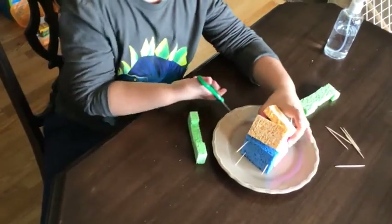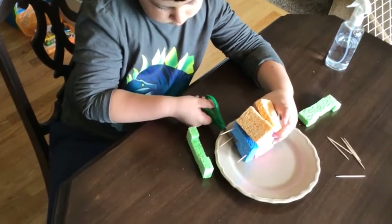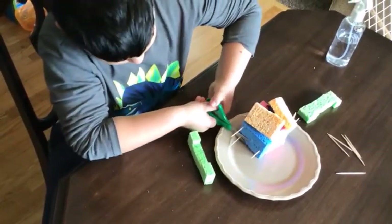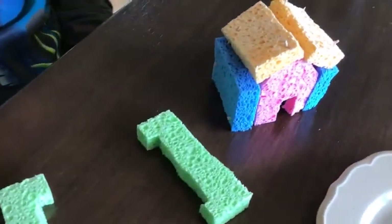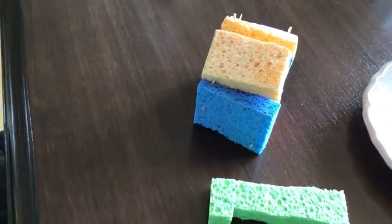You can ask an adult to use bigger scissors to help you cut the ends of those toothpicks off. We used safety scissors, but it was a little tricky and the toothpicks tended to shoot out, so bigger scissors work better for that.